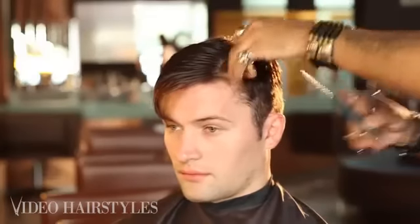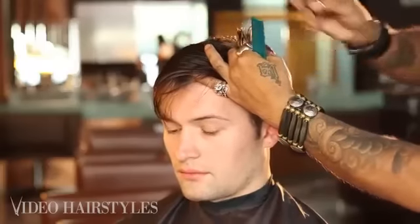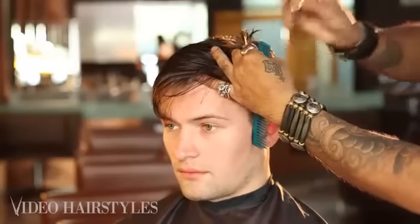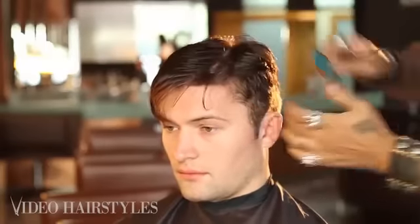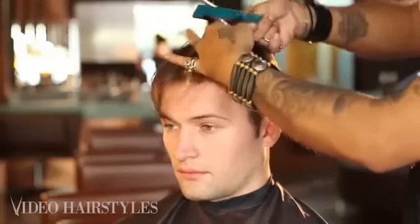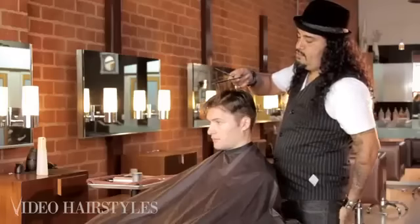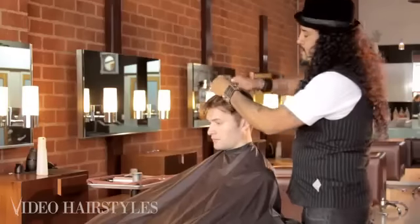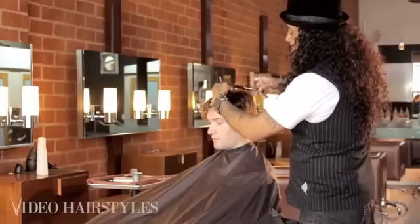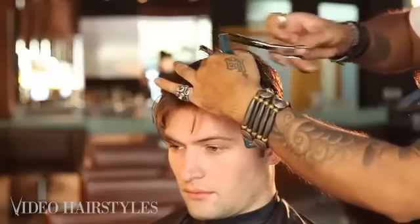Loose haircut but still nice, good sections. See how blunt that is? No texture, there's no movement in there. It's going to give him a little bit of difference — it's going to last longer, it's going to style better. When he styles it, it will last longer.